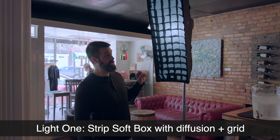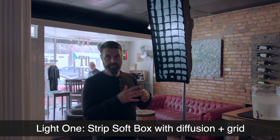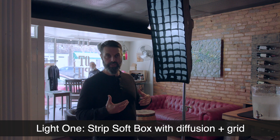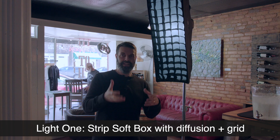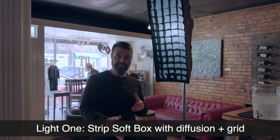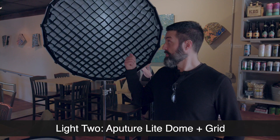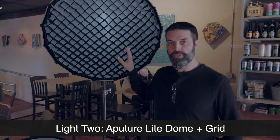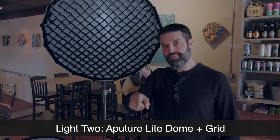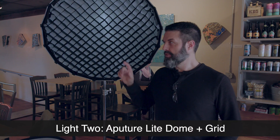Alright guys, so the first light we're using is a one by two strip box. We've got diffusion in there to diffuse the light a little bit, make it a little softer on the talent, and then we've got a grid in here so the light doesn't spill too much side to side — we don't want that blasting out the back of the person sitting on this side of the table, but we do want it to give a little bit of edge light. For that, the second light we've got is a parabolic dome — we're also using a grid here to control the light spill.